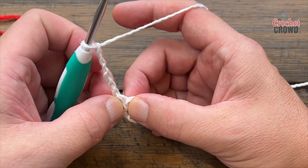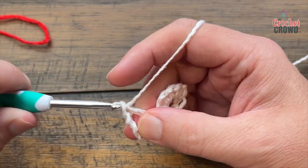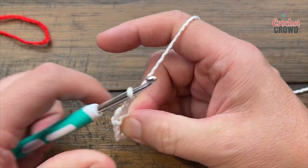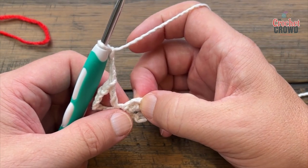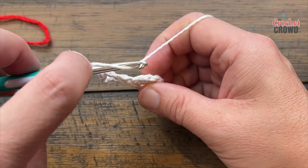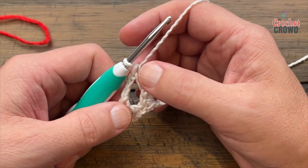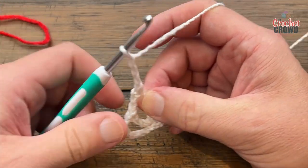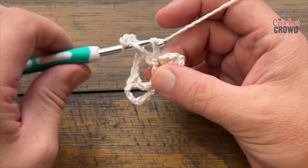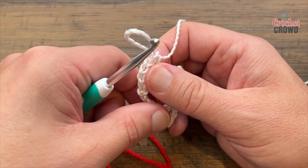In the first single crochet where this is coming out of, double crochet. Then chain 3 — 1, 2, 3 — skip the next single and come into the next one, which is the middle of the back. Right in there, double crochet 1, 2, 3, and double crochet into that same single crochet. This is the center of the back.